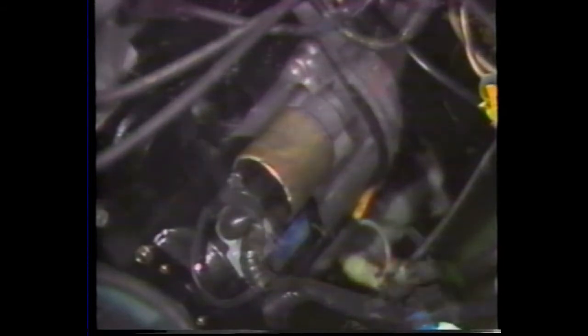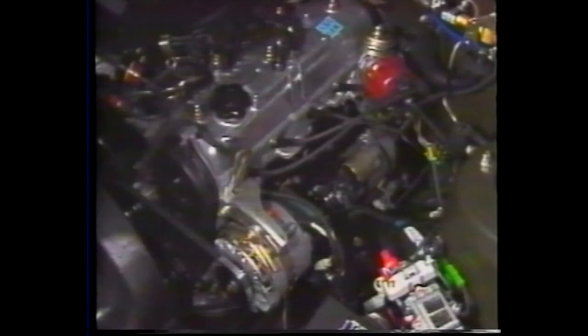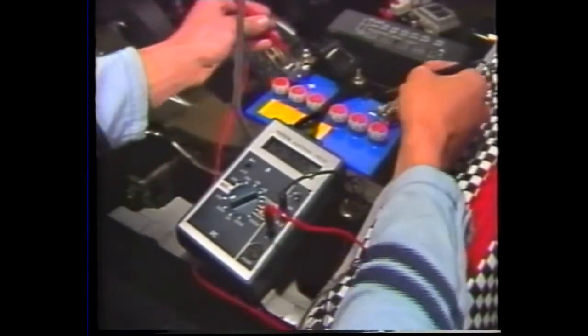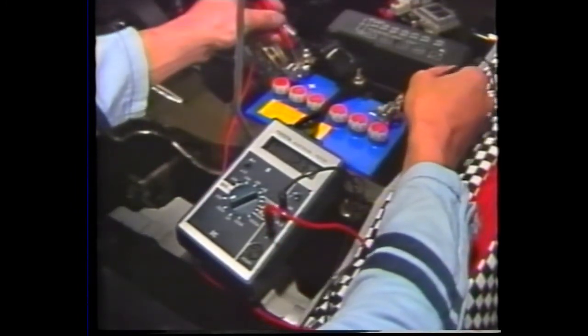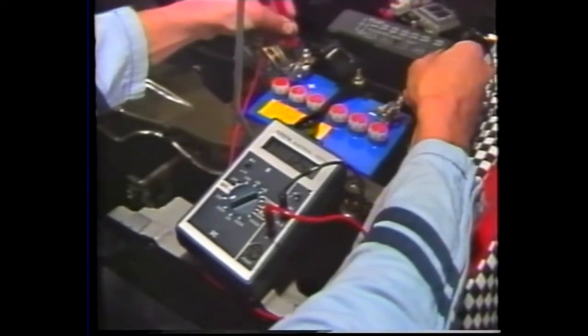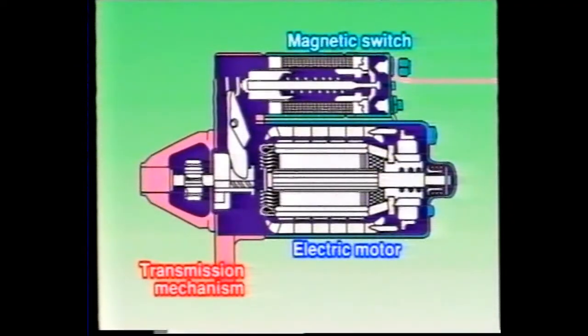The starter motor's function is to induce initial engine combustion. The driving force for this function is the battery. The starter motor does not operate if the battery does not supply sufficient voltage to crank the engine. The starter motor consists of three mechanisms: electric motor, power transmission mechanism, and magnetic switch.